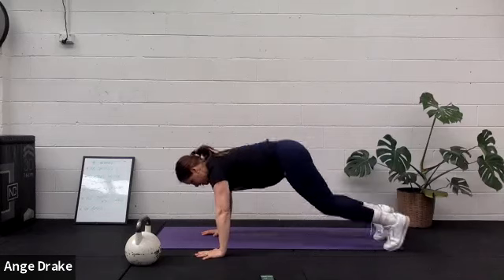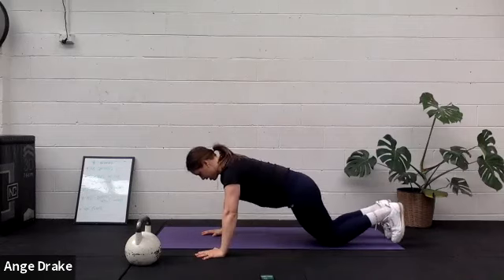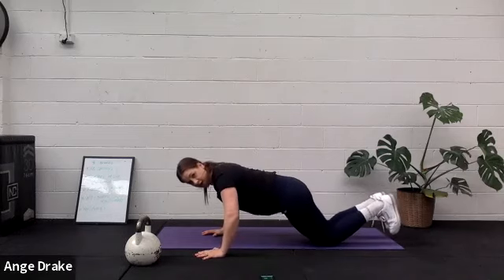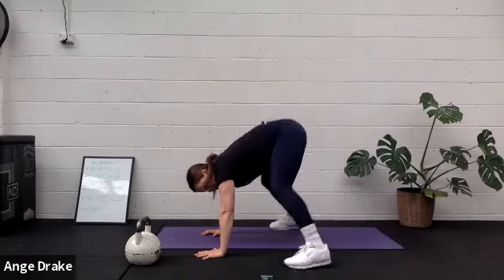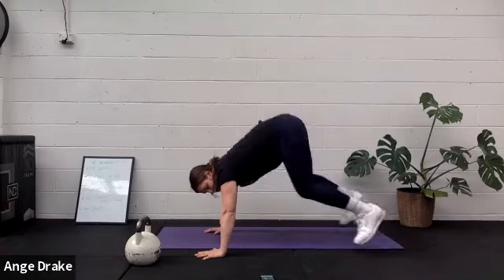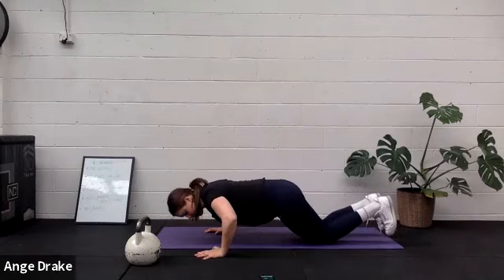One, two, snap it. One, two. One, two, snap. One, two. Keep going strong.